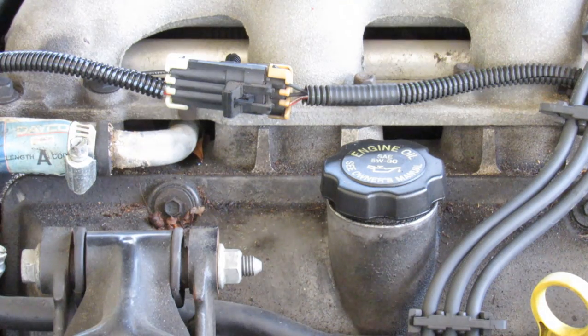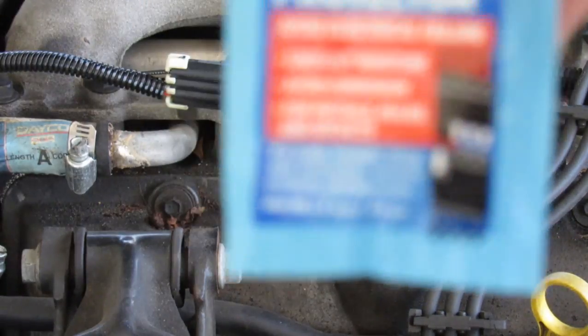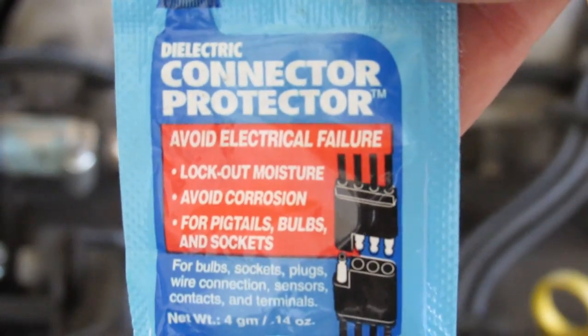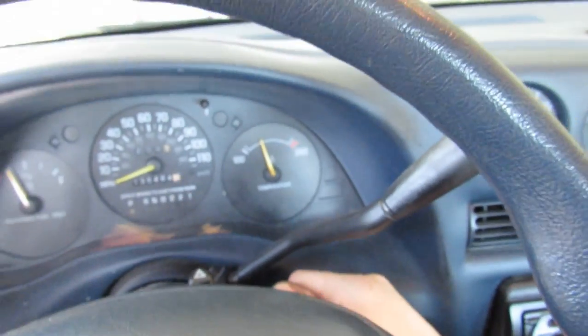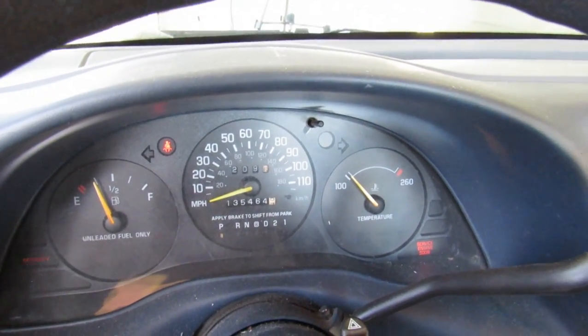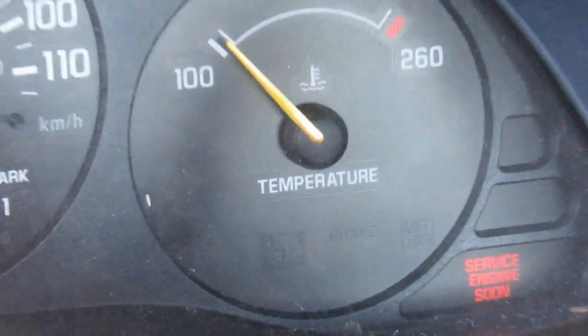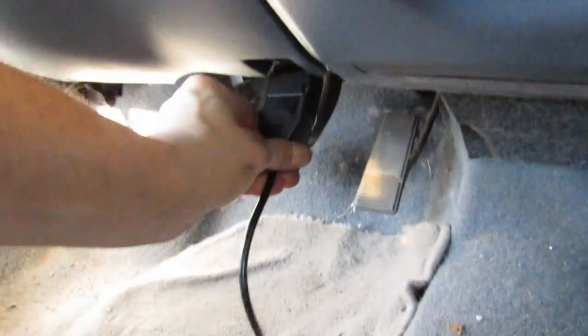That dielectric stuff basically makes it so the electronics don't corrode over time. I don't know, it might be a gimmick — whatever. There we go. Now the code may not be gone instantly, but we'll see what happens. I still got a code showing but that's just because it hasn't been reset — I haven't driven at all.